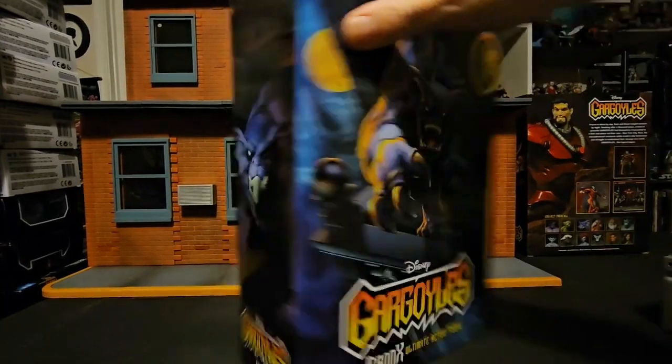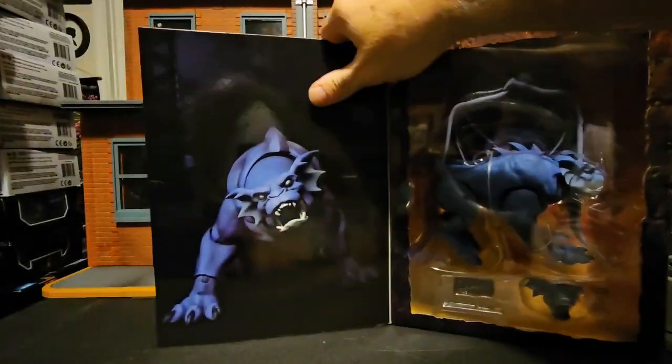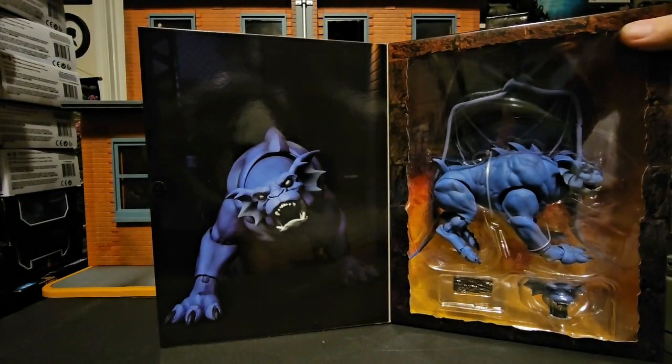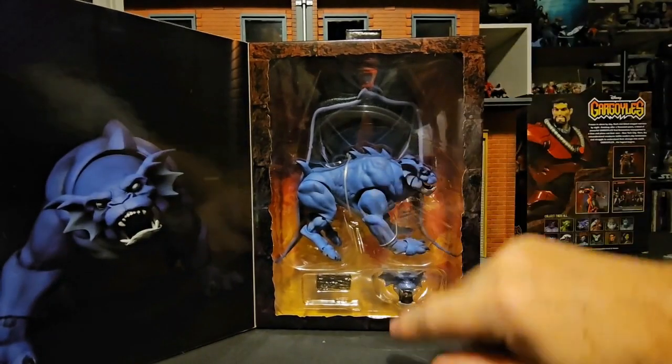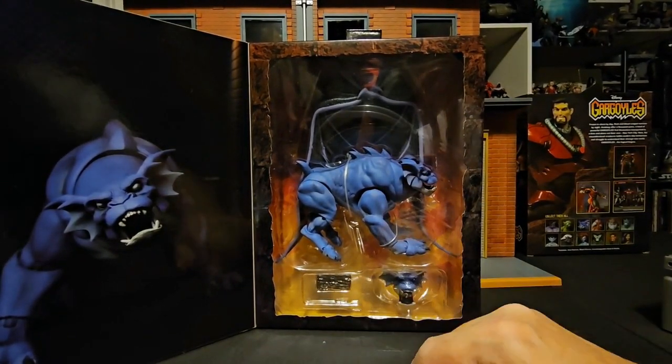On the side we see another Bronx picture, so we turn it to the front, pop up the velcro, and we can see another picture of Bronx growling at you. On this side we see Bronx with something — I can't say exactly what it is.